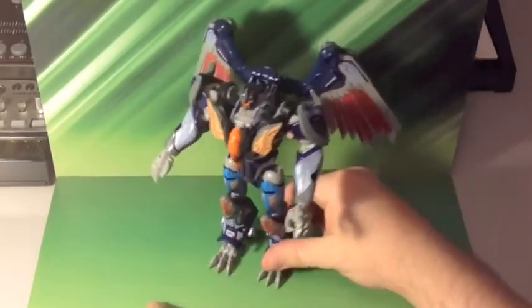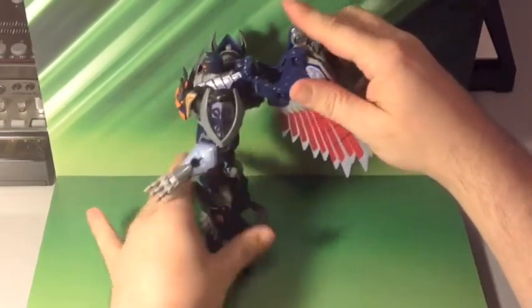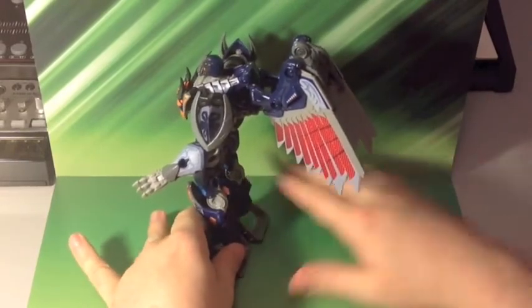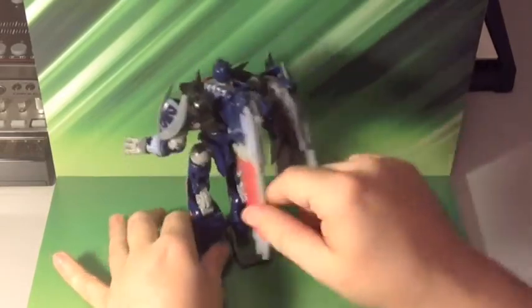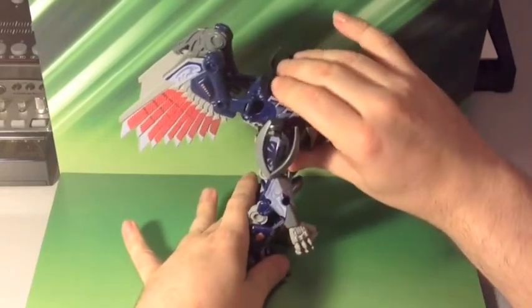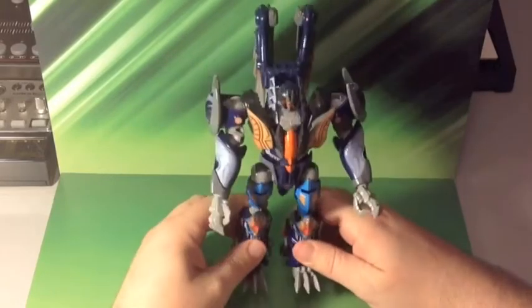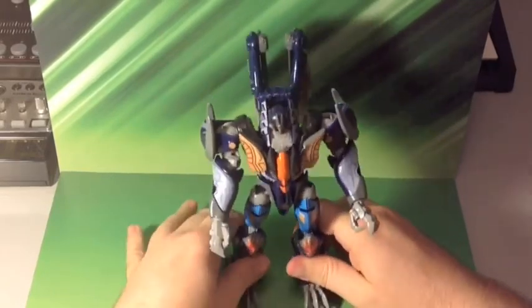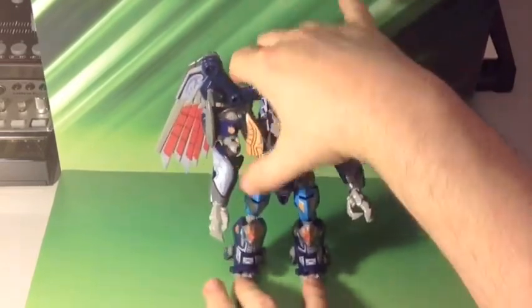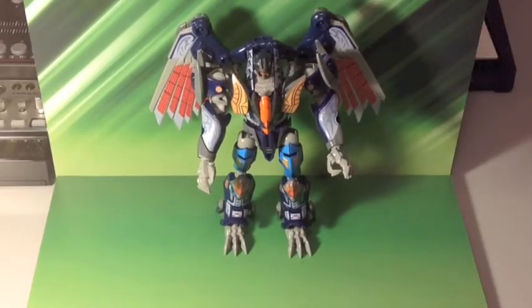I snapped a shot and sent it off as soon as I could, then got an email pretty soon after saying my stickers are on the way. I got them yesterday, applied them, and now I'm doing this video. This really turned out amazing - I'm loving it. I'm sure people are going to be scouring eBay for a figure with these stickers applied.